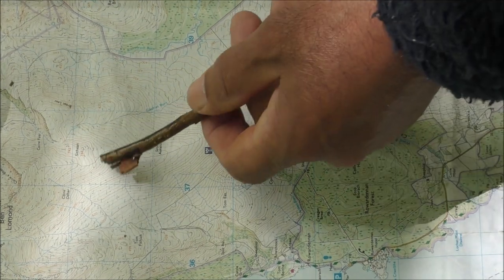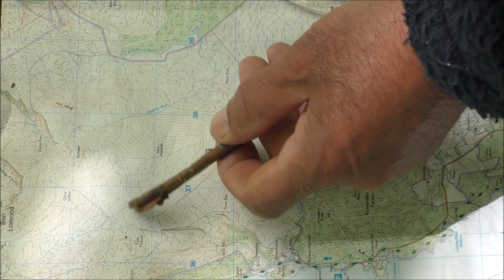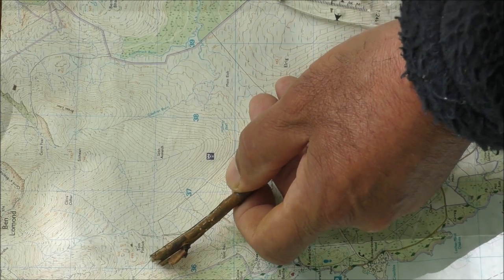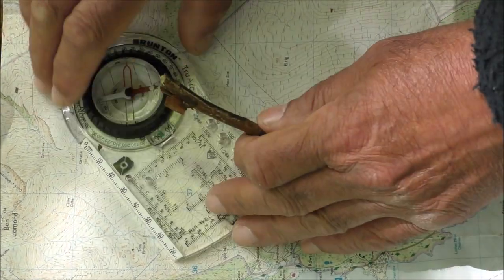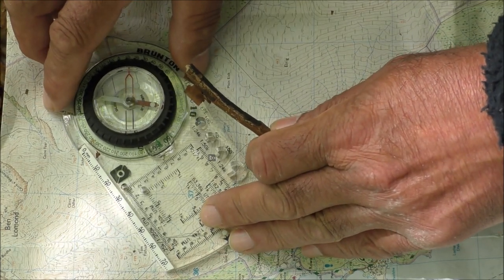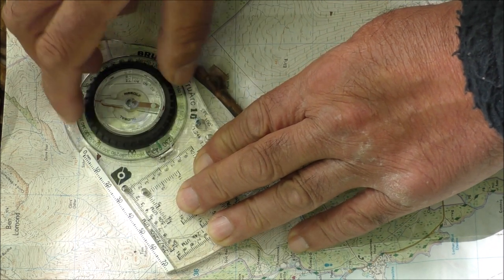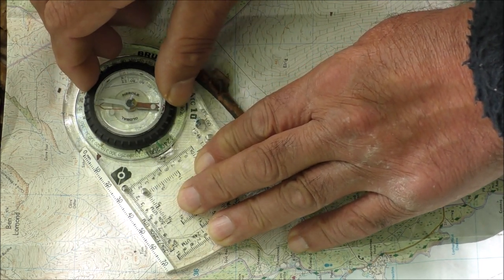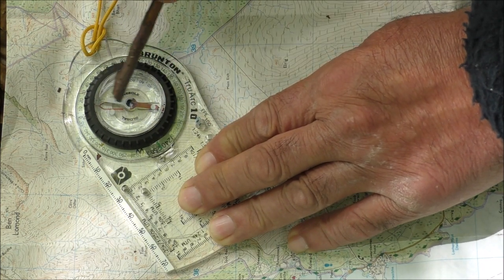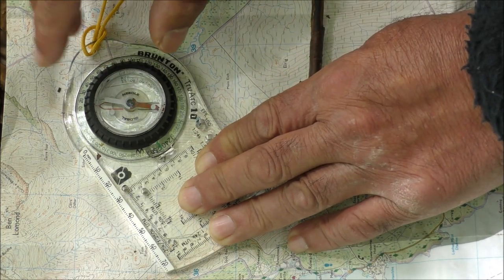So here I am on this track by this peak, and I need to go across the land in a straight line to here where the track goes through the deer fence. All I do is put my compass on the map so it's touching where I want to go and where I am. Now if you hadn't adjusted the declination you could simply point the orienting arrow straight up the map like that. But the problem is, when you altered the declination you changed the way the orienting arrow points, so you can't use that.